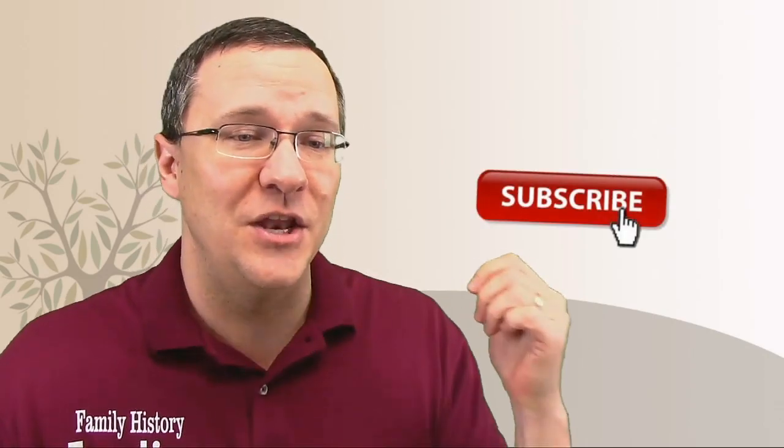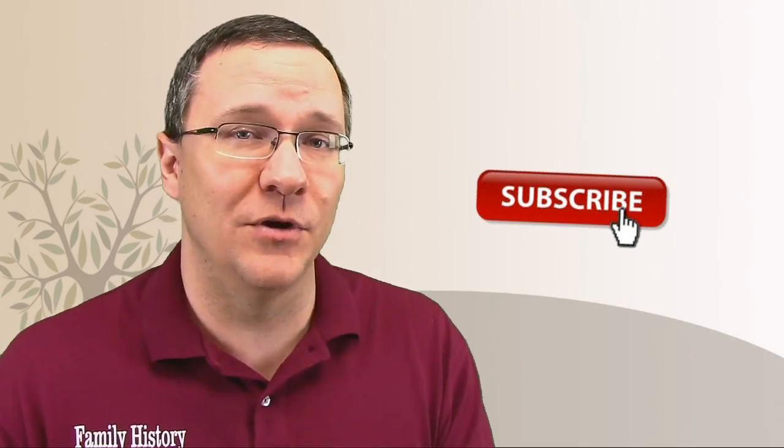If you'd like to learn more about small segments and how they show that they're not really matches, I've got a video up here for you. If you'd like to learn more about how to do a phased kit, you can watch this video right down here. And if you want to subscribe to the channel, you'll be able to be notified about any upcoming episodes.